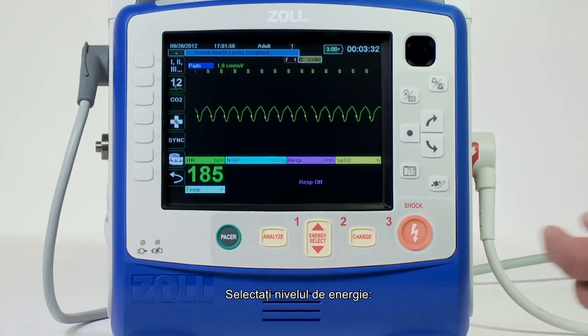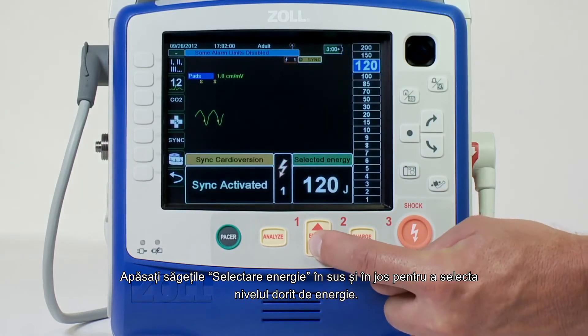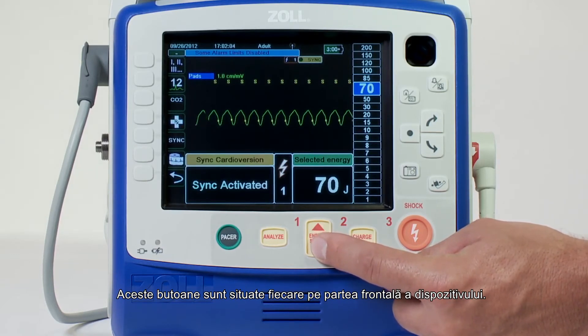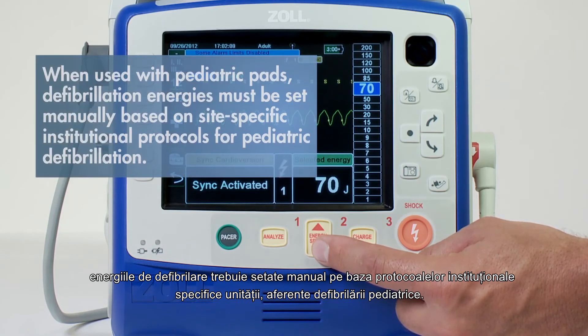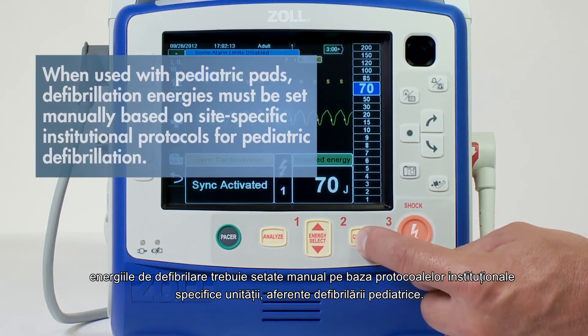Select energy level. Press the select energy arrows up or down to select the desired energy level. These buttons are located on the front of the device. When used with pediatric pads, defibrillation energies must be set manually based on site-specific institutional protocols for pediatric defibrillation.